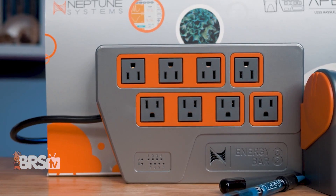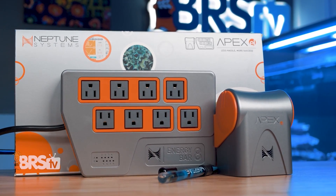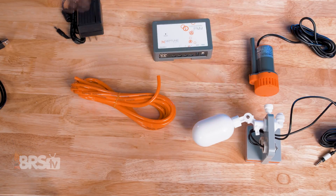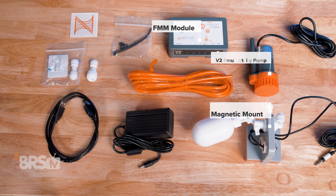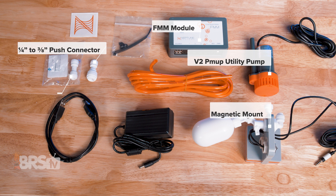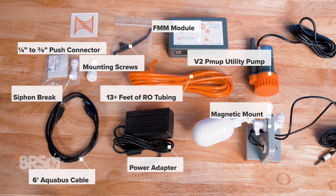I'll also go over some of the extra features you can unlock when you hook it up to your Apex, but first let's get it out of the box. In the box, you'll find the FMM module, the magnetic mount with two optical sensors and a mechanical float valve, the V2 PMOP utility pump, the push connect three-eighths to quarter-inch adapter, the push connect siphon brake, just over 13 feet or four meters of RO tubing, a six-foot Aquabus cable, the power adapter, and the mounting screws.